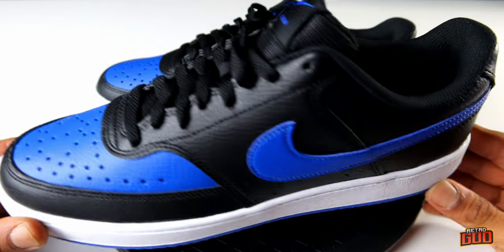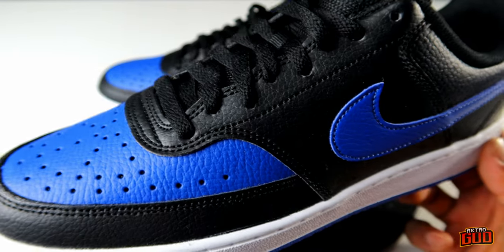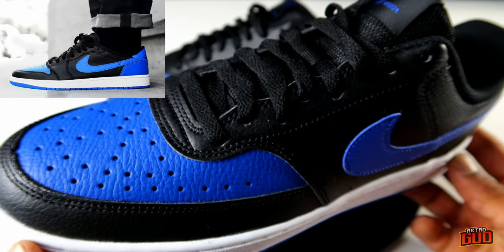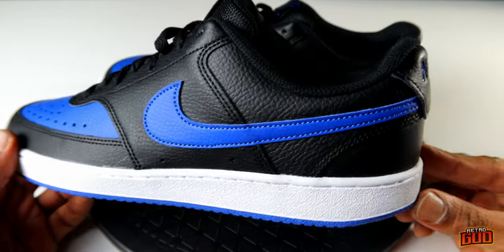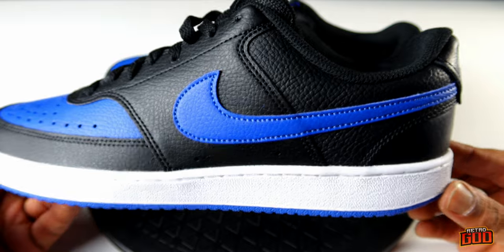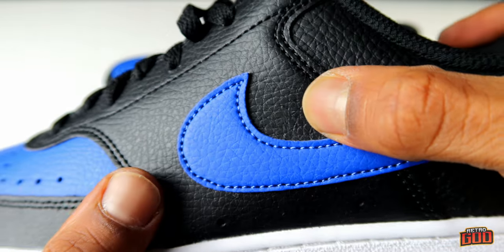We're looking at the Nike Court Vision Low in this wicked royal colorway. With all the releases and royal colorways coming out this year, this is a refreshing retake on the Jordan One Low. These Jordans cost so much money, and finally Nike has given us an opportunity to have something we want for super cheap. These are under 100 bucks.